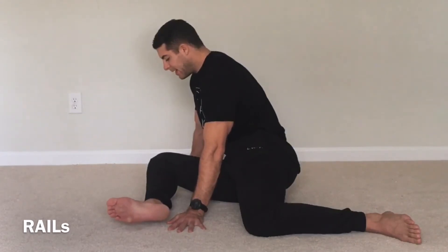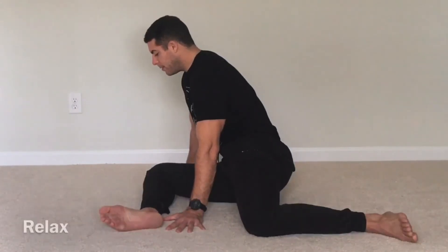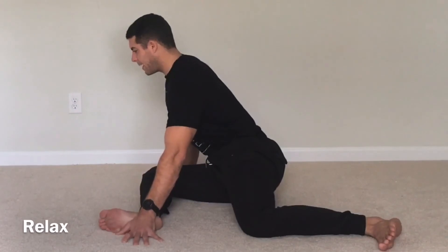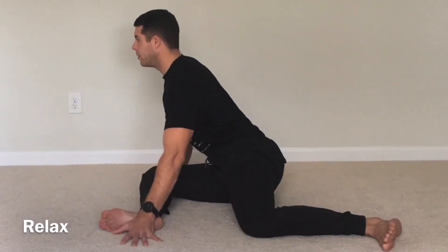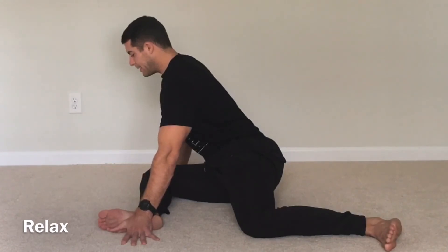Hold here, 10 seconds. 9, 8, 7, 6, 5, 4, 3, 2. And slowly bring it down. Go back into your passive position. Get back lined up. Maybe lean a little bit more forward. Big inhale and exhale. Keep breathing.